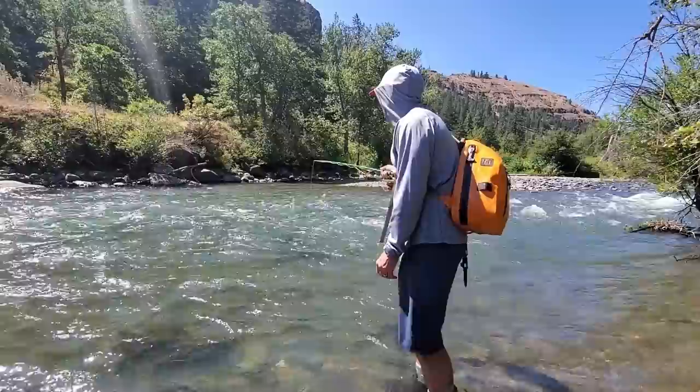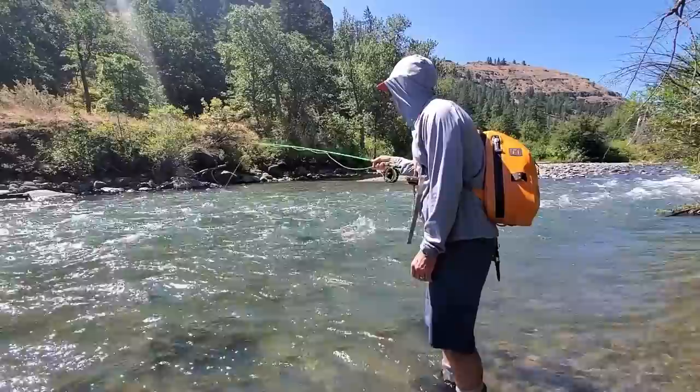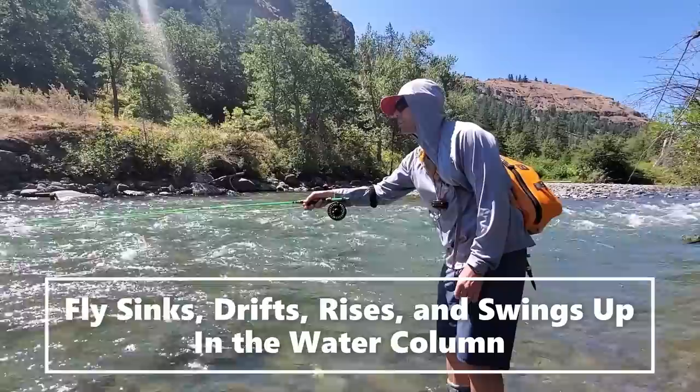I'm going to do the same thing again — I don't know if I'll catch one here or not, we already caught some in there. There he is! Oh my gosh, just about took the rod out of my hands. So I'm drifting, drifting, drifting, and then I'm gently going to let it transition to tension and swing out — just like that.